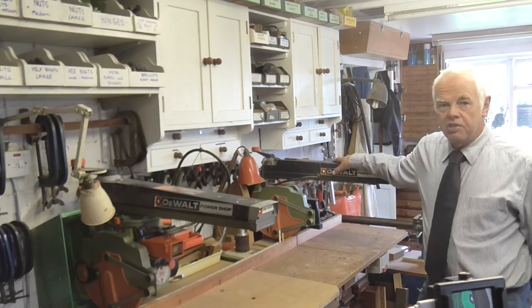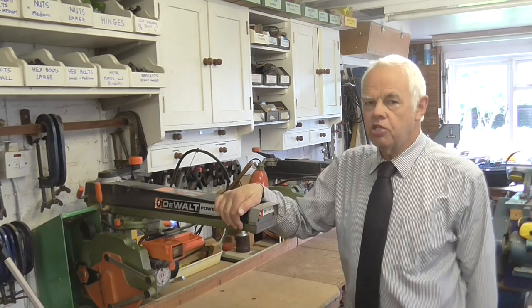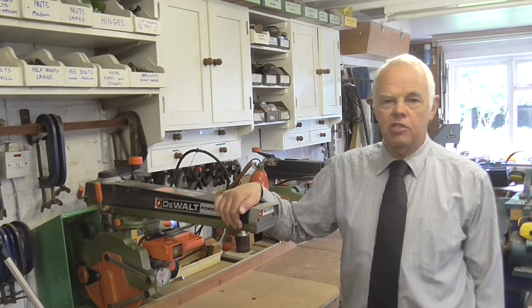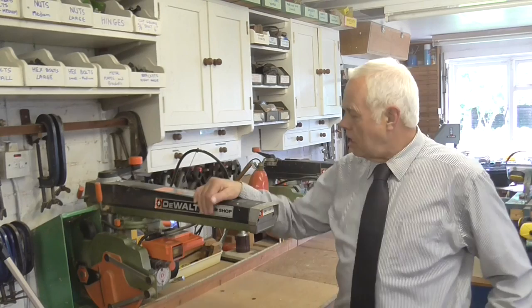The main thing I use the saw for, probably all the time, is just normal cross-cutting — to get a square edge on a piece of timber. I do sometimes cut dados with it for jointing. Originally the saw was described as a home workshop tool that would do all sorts of different things: cross-cutting, rip sawing, moulding cutters, and so on. For the moment I'll concentrate on the sawing aspects, which is how I use it. It's currently set up for normal cross-cutting at 90 degrees.